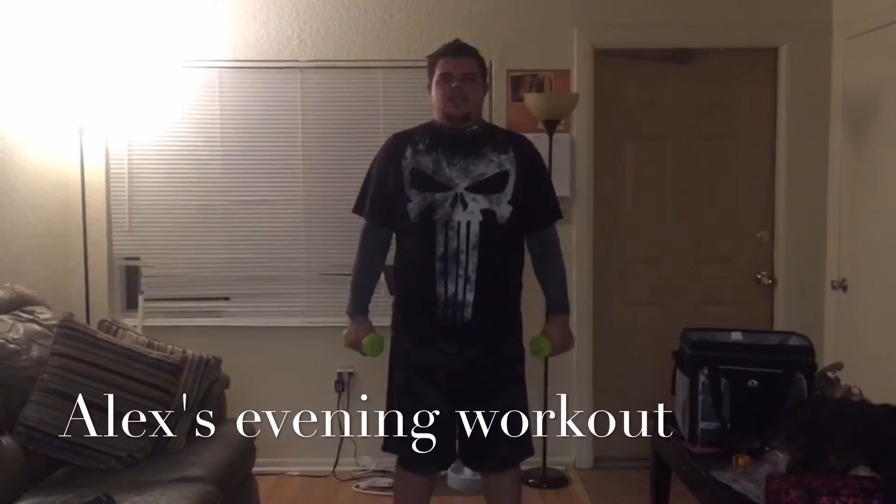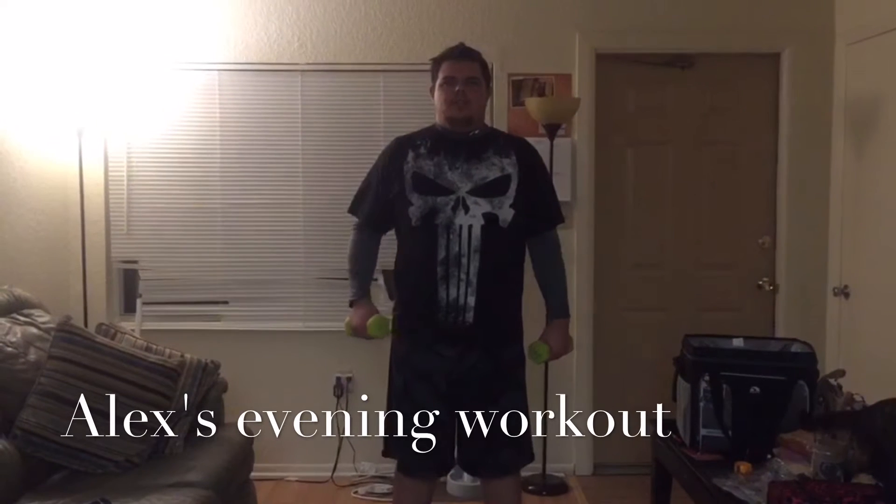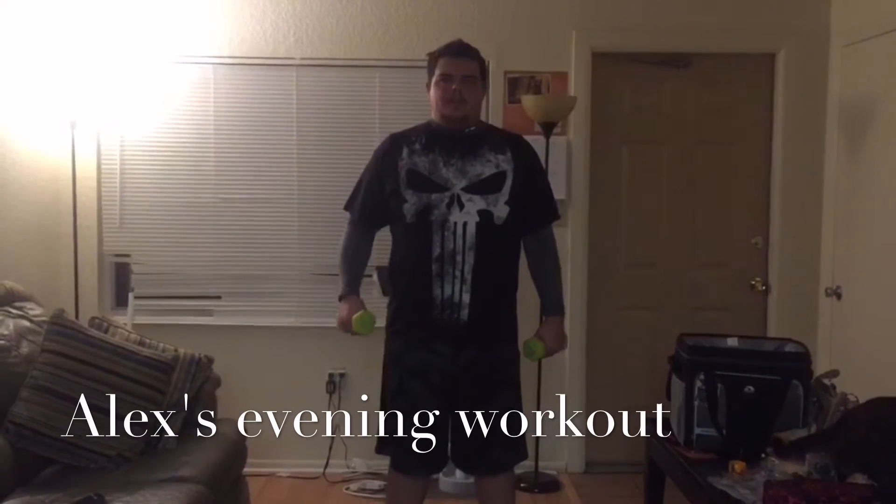Okay everybody, and George you asked for this. This is what my nightly feeder workouts are. So you're gonna rotate between body parts. This is focusing on arms and shoulders. I'm not gonna do a whole workout because that would take forever.